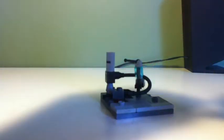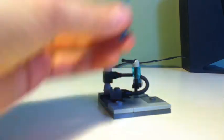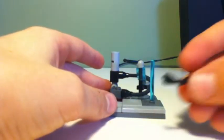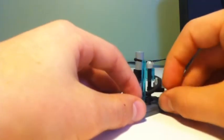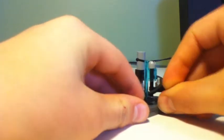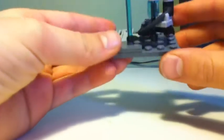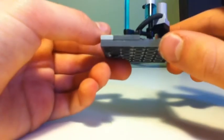Next, you're going to take a lightsaber rod and put it right here, then take a robot arm or a skeleton arm, put it right on the rod, and place it right here so that it fits in.